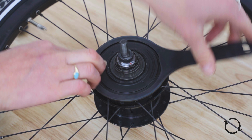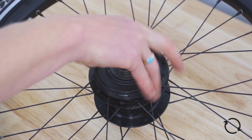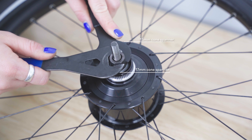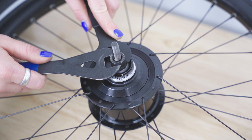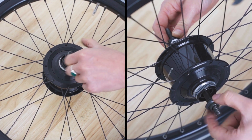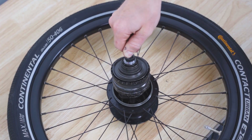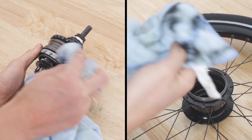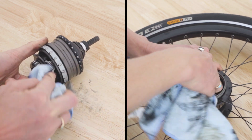Using the Shimano dust cap tool, remove the casing for the hub, rotating clockwise. To extract the hub mechanism, hold the cone in place with the 15mm cone spanner, then unscrew the lock nut with the 17mm cone spanner. You can now remove the cone and lock nut fully. The hub can now be extracted from its shell. Use a rag to wipe off any old oil and dirt from the mechanism.